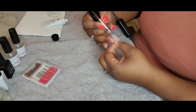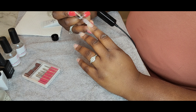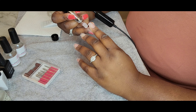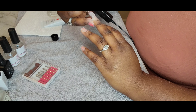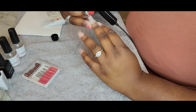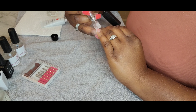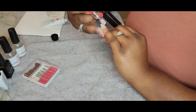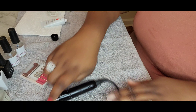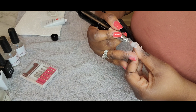So what I am doing right now — I've already, as you can see, applied my tips. The tips are very smooth. I did cut them and shape them already. So I'm just using the e-file to rough the tips up so that I can apply the base coat to start the process. You want to rough your nail bed, and if you're using tips, rough the tips up so that everything would adhere to it. It makes for a longer wear of your nails.